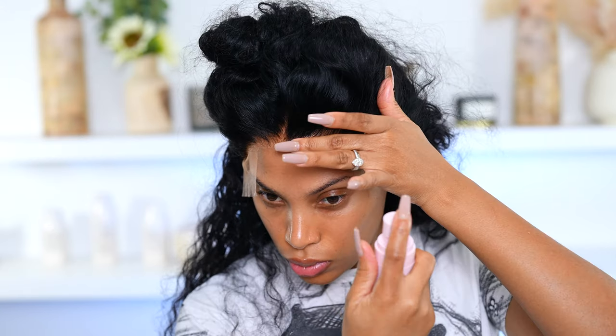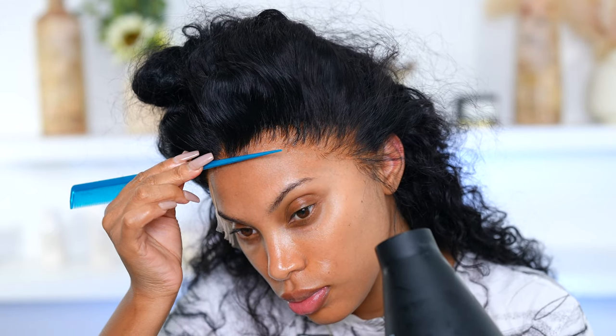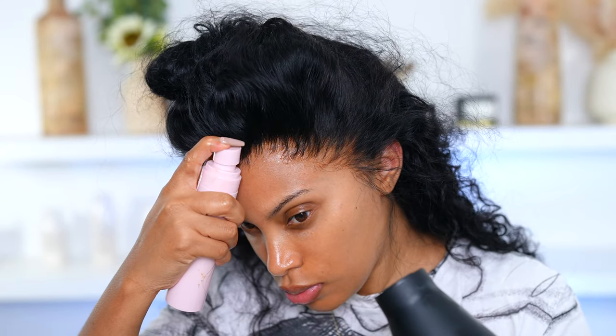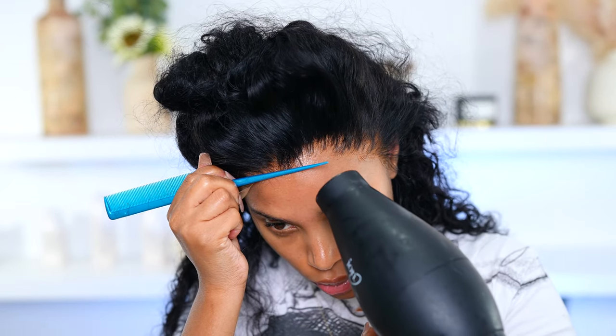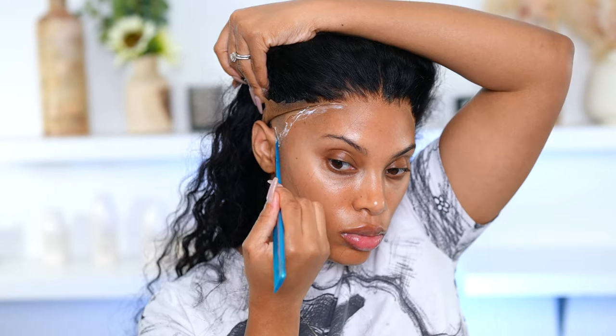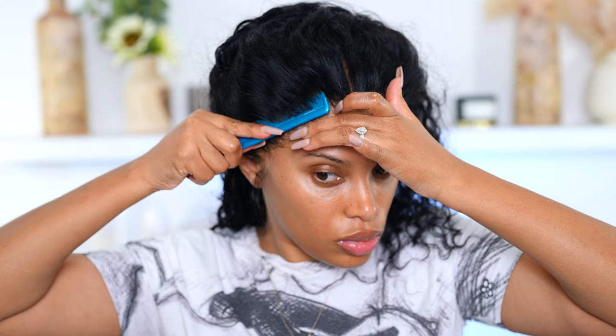Now I'm going in with some melting spray — you can also use the Got2B Freeze Spray. This one is actually by me and it's coming out very soon; I'm just testing it out but it will be launching very soon. Anyways, I'm just melting that wig down and she is looking nice and melted. I'm going to repeat the same steps on the other side as well — cut away all that extra lace and add some glue on the side.